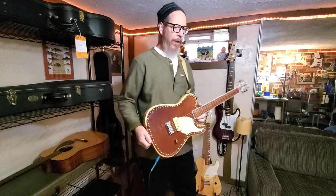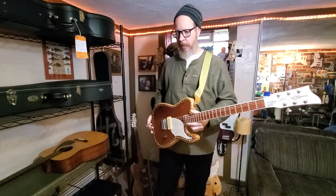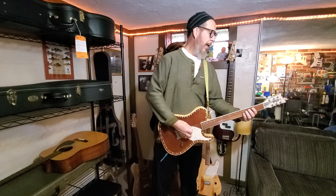First thing — it's a P90 pickup, and somebody's going to say, hey, it's buzzing. Well, P90s do that. They make noise. And you'll see if I turn it one way or the other — see there? It'll make some noise. And that's just the nature of the beast. That's rock and roll.